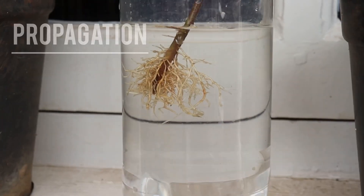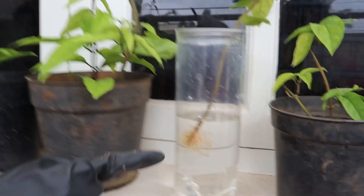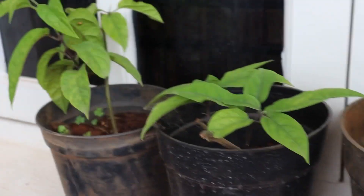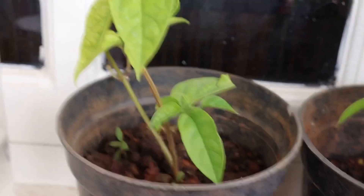Bleeding heart vine is easy to propagate by cuttings. Semi-ripe tip cuttings can be rooted in water or moist sand or other medium. It can take 10 days to 3 weeks before rooting occurs. Seeds can also be planted in spring.